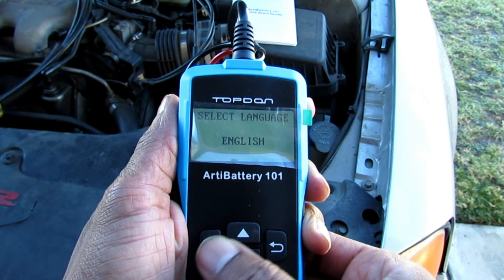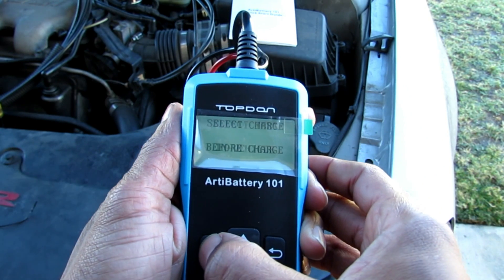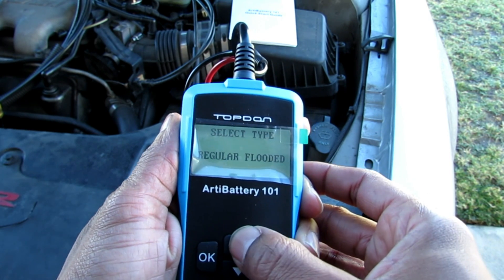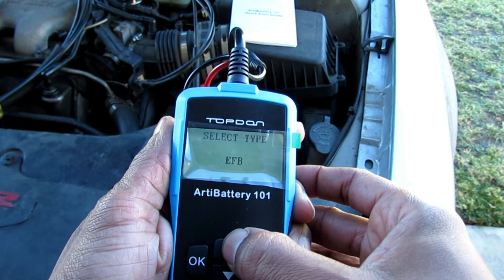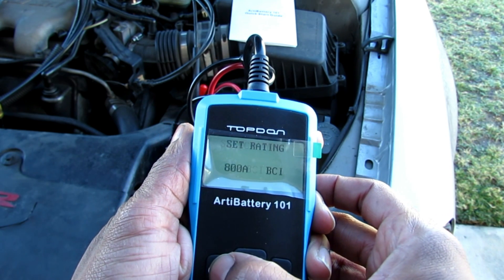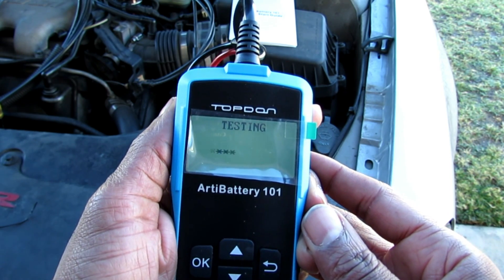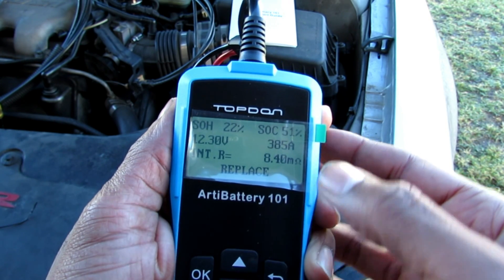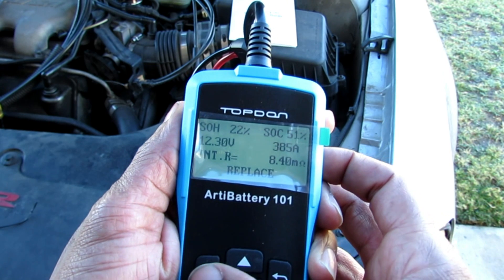Hit OK. I'm selecting English. Hit OK. The battery is in the vehicle. Hit OK. It's before charge because I haven't started the car yet. It's irregular flooded — you can change from AGM flat plate, AGM spiral, gel, EFB, or irregular flooded. BCI, that's the one I'm going to go with. These are your cranking amps. And now it's testing. My SOH state of health is 22%, my SOC state of charge is 51%. The tester is saying that I need to replace the battery.